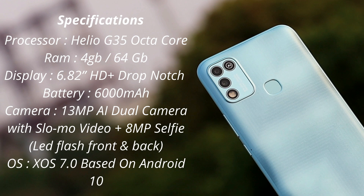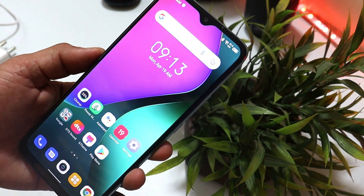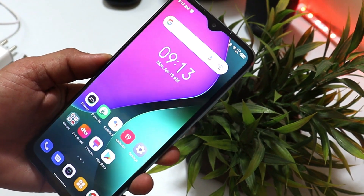The operating system is XOS 7.0 based on Android 10. The Infinix Hot 10 Play comes in four color variants: Egg Blue, Morandi Green, Seven Degree Purple, and Obsidian Black. The company says this device is meant for entertainment, thanks to its massive 6000 mAh battery and huge display.